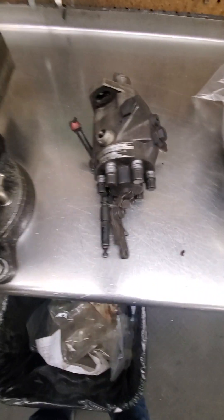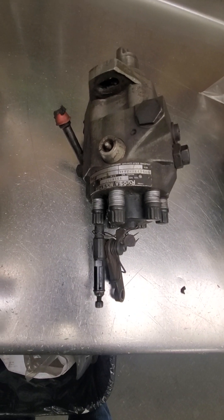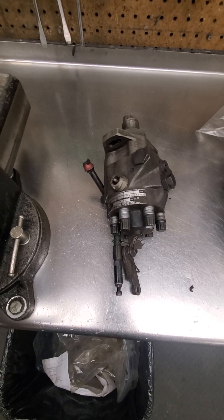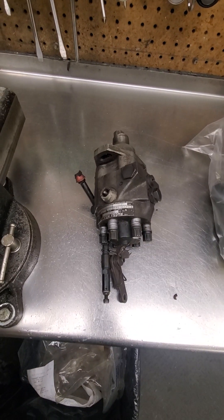These CB pumps were on, I believe, the years 1969 to 1970 John Deere applications. Mainly what we see them on are 4020 John Deeres and 3020 John Deeres, but they went on all sorts of combines and industrial equipment too.